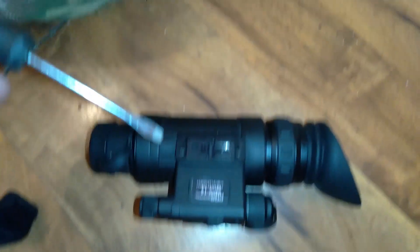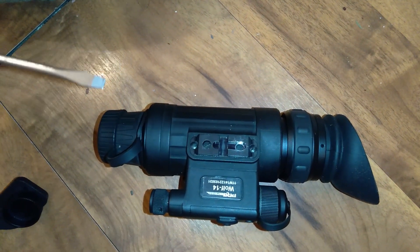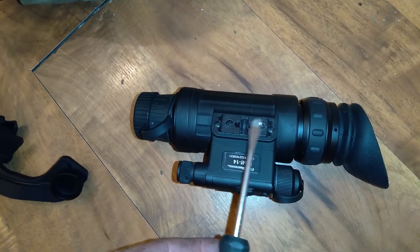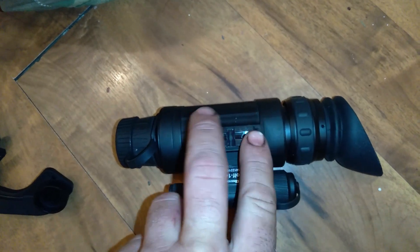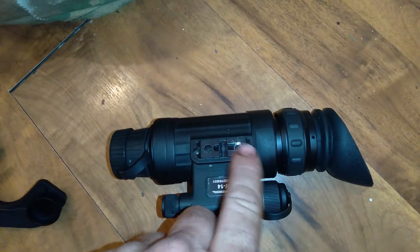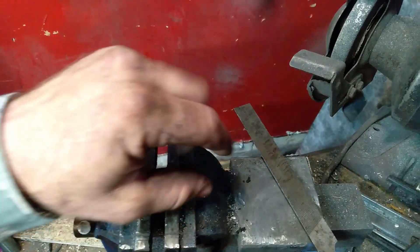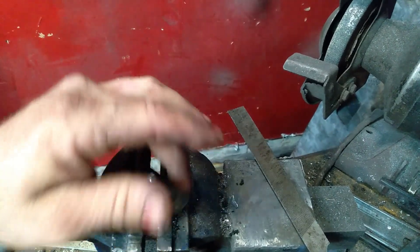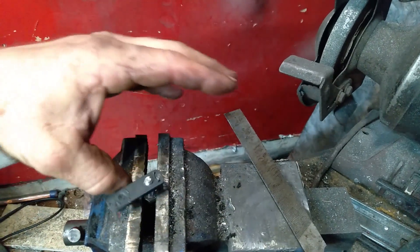First step is to take these screws out of the unit and lightly pry up on this metal mounting hardware. I'm using a bolt like this — I took the mount and tapped it on. I'm using a bolt as a tap because I don't have any SAE taps. You just thread that on there as good as can be.